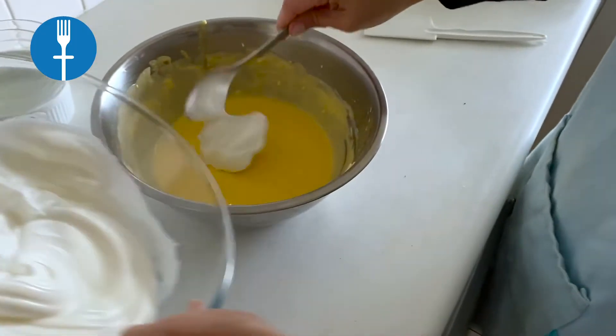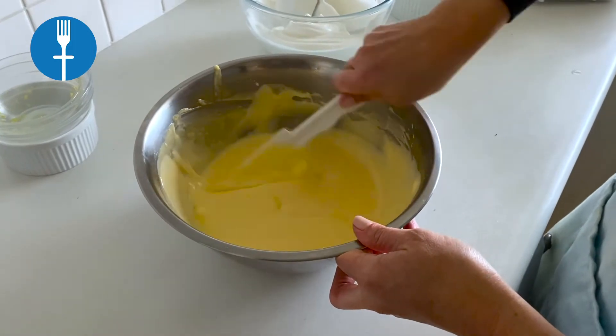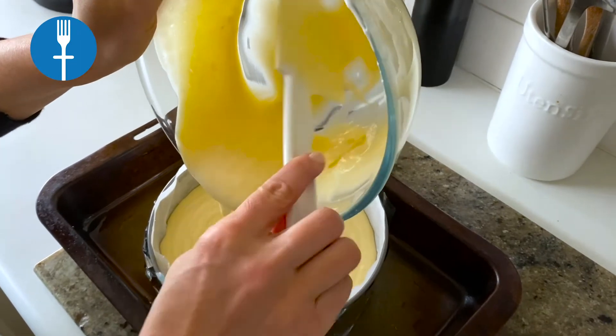Transfer the batter to the meringue bowl and fold gently until the trace of white meringue disappears. Pour the batter into the prepared cake pan, then drop the pan a few times to remove air bubbles.